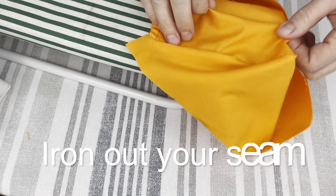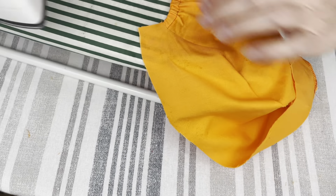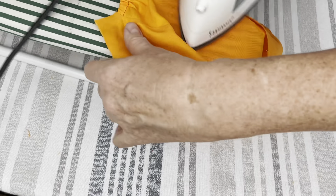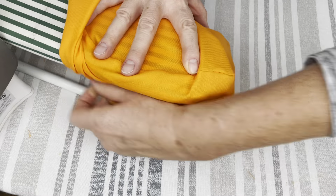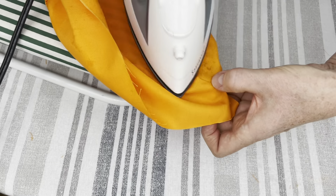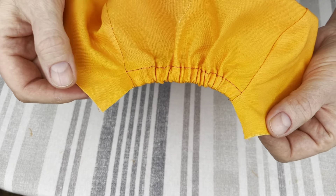The next step is ironing out the seam that we just made — the one that connects the top part and the side part of the scrub cap. Go all around, sprinkle water and iron out the seam so it's all nice and clean with no ripples. After you are done ironing, your work should look just like this.